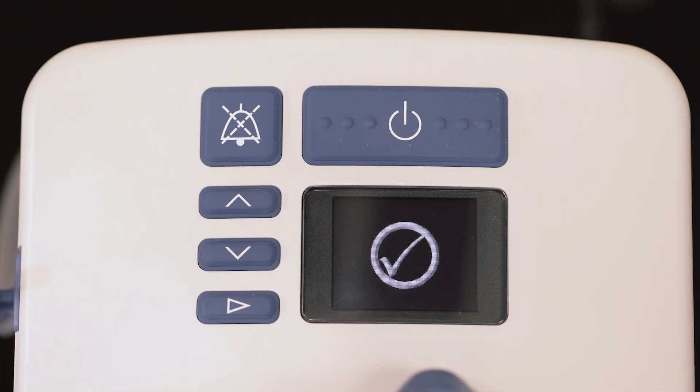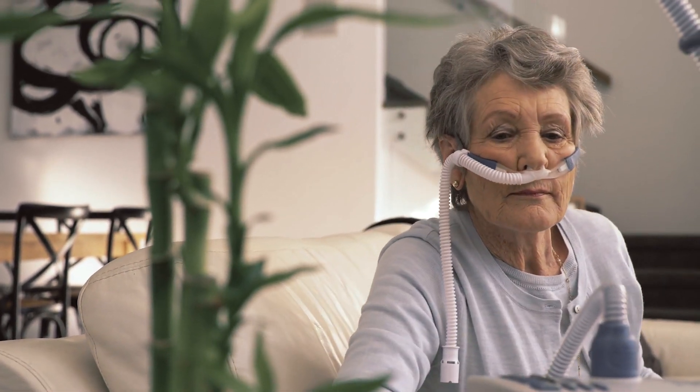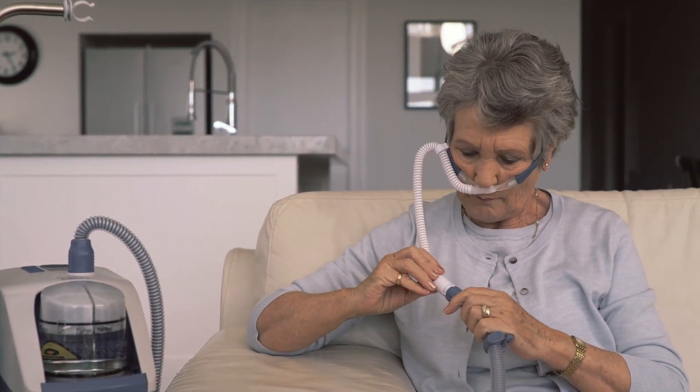When the ready-for-use symbol appears on the display, connect the patient interface to the heated breathing tube. Attach the interface to the breathing tube by simply pushing the two connectors together until you hear a click.